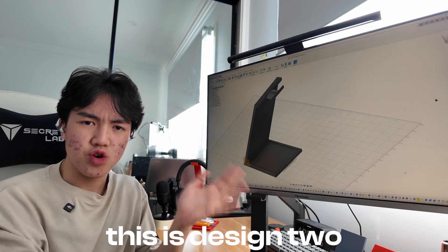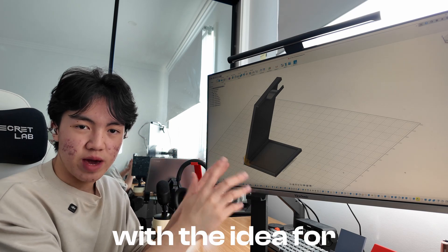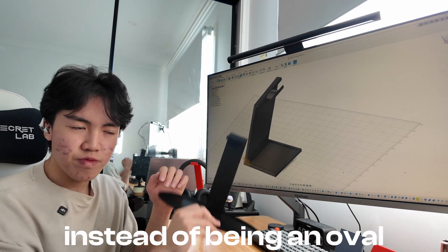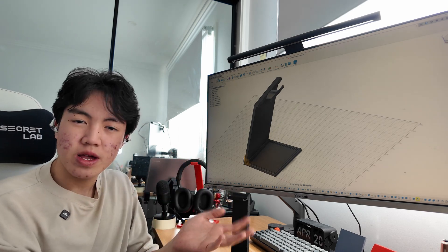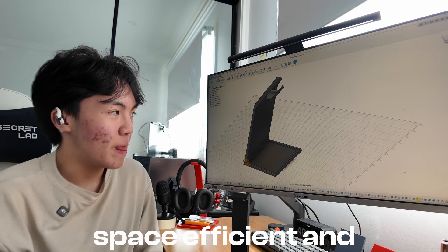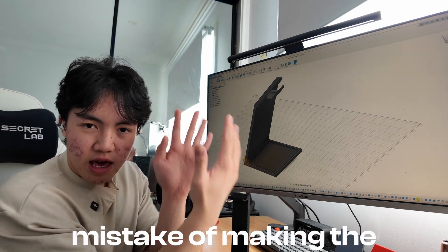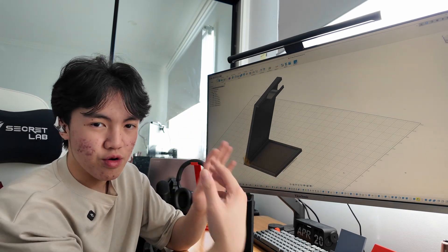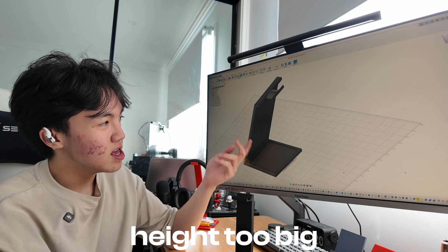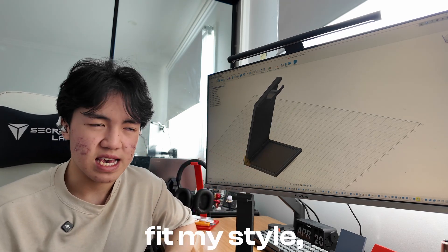And this is design two. With it, this is where I came up with the idea for the base being a square instead of being an oval, so it can be much more space efficient. And this is when I realized that I made the mistake of making the width of the height too big — as you can see, too large — so it didn't really fit my style.